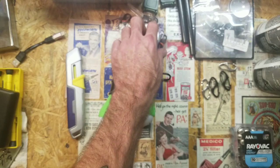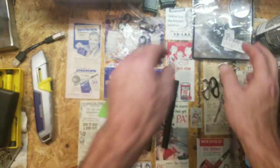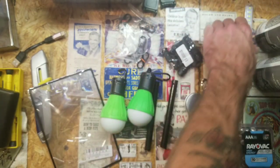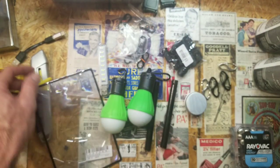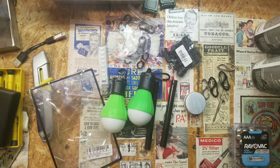Anyways, just some little camping gear stuff I got — trying to work on things as the weather starts to cool off. Just trying to get some more gear going and trying some different things out. Anyways, I appreciate y'all watching and I'll see you next time.